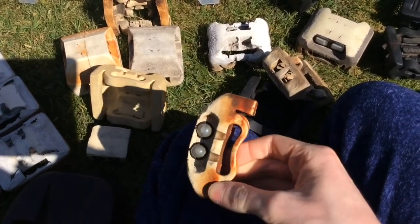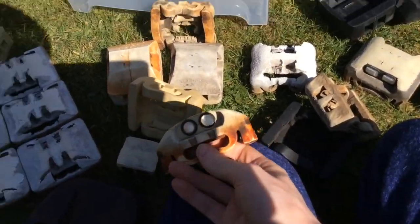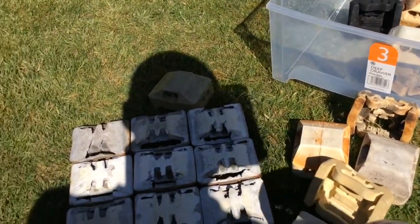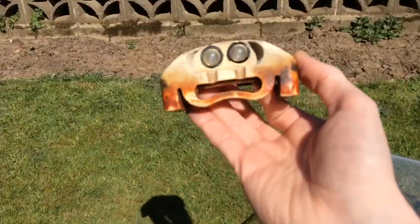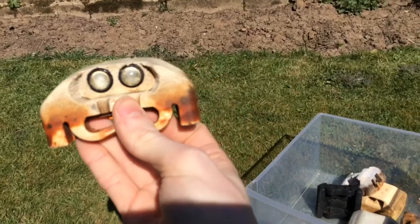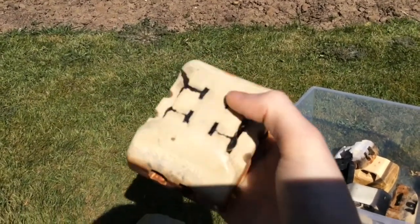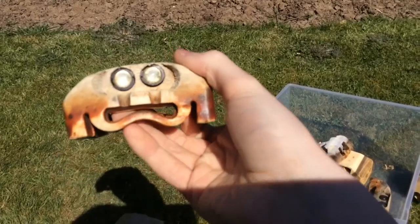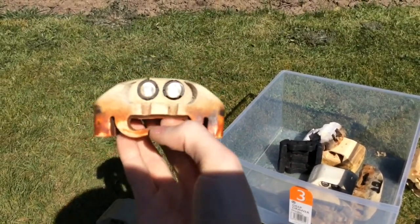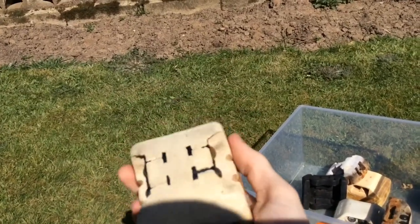Obviously all this brown stuff is like rust from the cat's eye housing. This one was actually found on the Butter Tubs, which is in Yorkshire. This was laying up the side of the road and I decided to get hold of it. The very strange thing with this is that only a month later the whole road was resurfaced with new cat's eyes, and this is the only survivor — the only one that survived to this day.